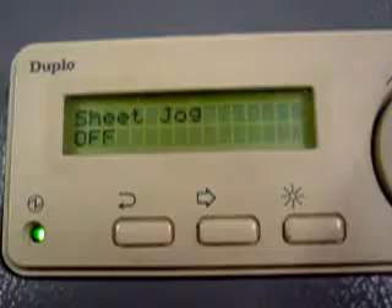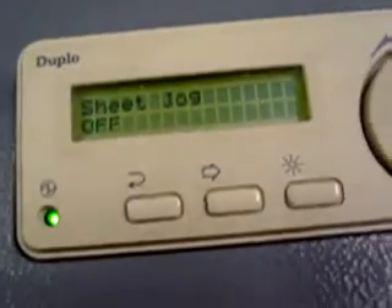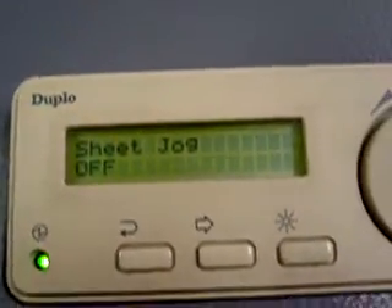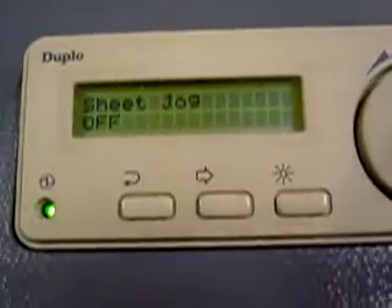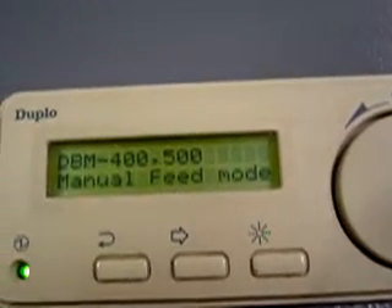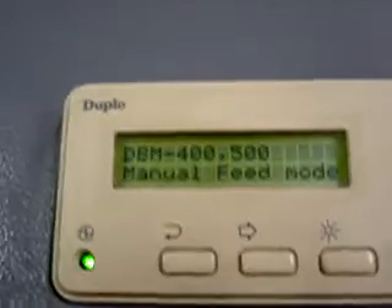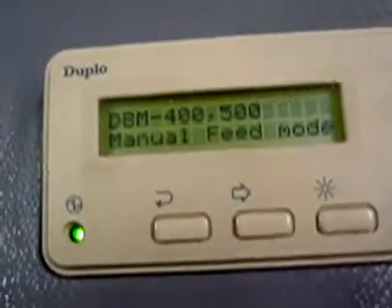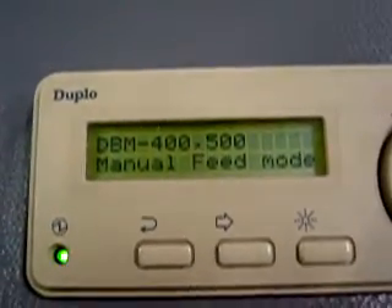Sheet jog off — this is only going to jog when it needs to. If you're having a problem feeding and the sheets are not wanting to slide over each other — it usually happens with really coarse paper like 20-pound bond that gets static from the digital — you can have it jog each sheet as it comes in and straighten it up. Feed mode: you can switch this over to a DBM 400, a DBM 500, any of those. It requires additional software, but it's set up to do it from the control panel. You will need to have a service tech input the additional software into the machine.